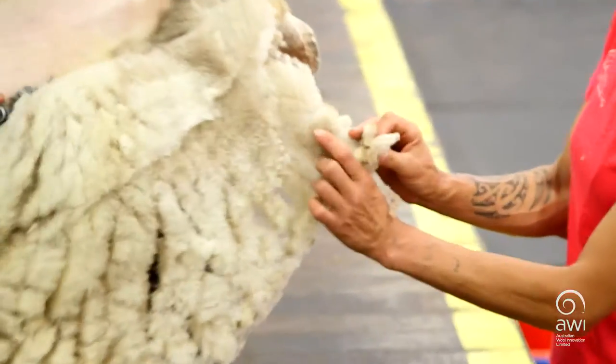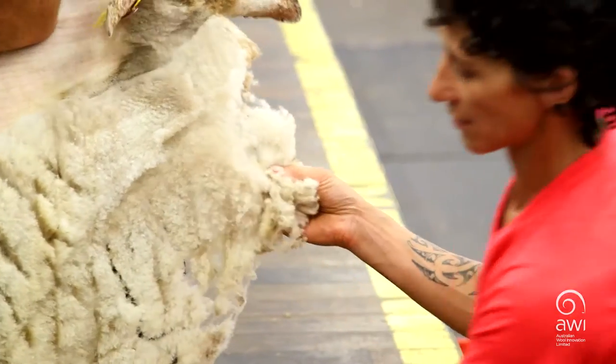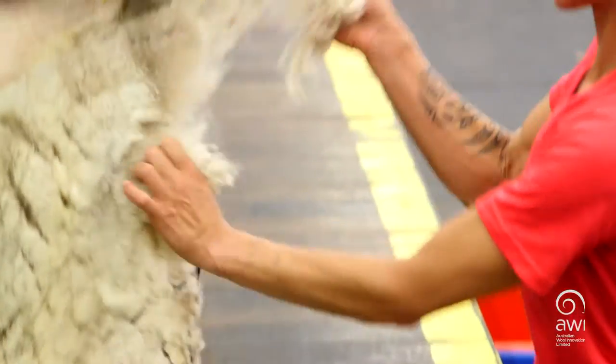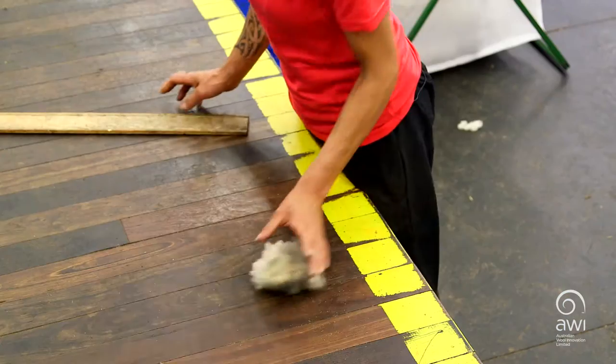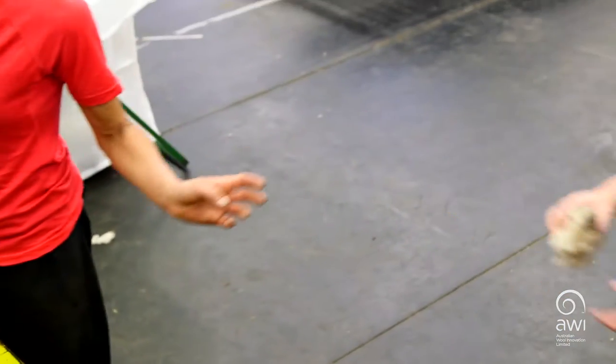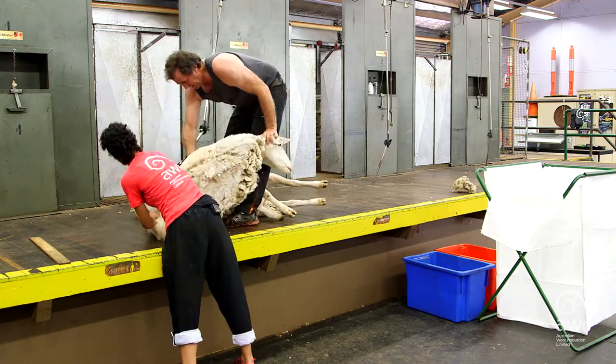My shearer has just called out black wool, so I want to take that out, but it's not quite off yet. I'll take some of that out, making sure there's nothing around it, and just place that there. I'm going to call out to a classer — 'Black wool!' — and someone's going to come and take it off me.